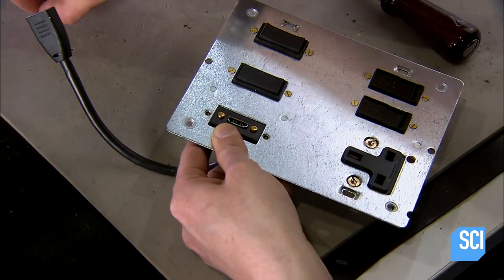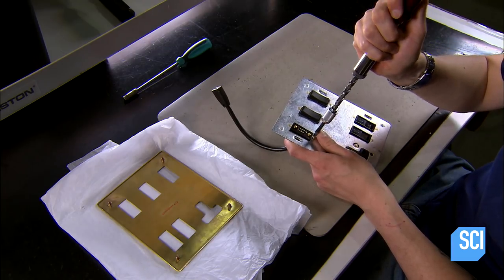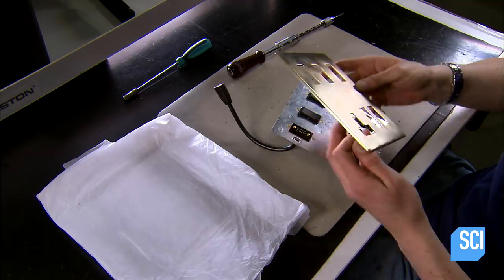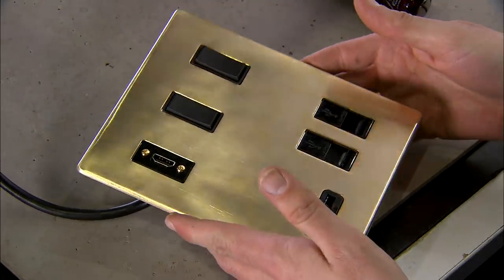He secures the charging port to the grid plate, and it's ready for the faceplate. He attaches it using the welded studs, and with the folded edging, it encases the grid plate neatly.